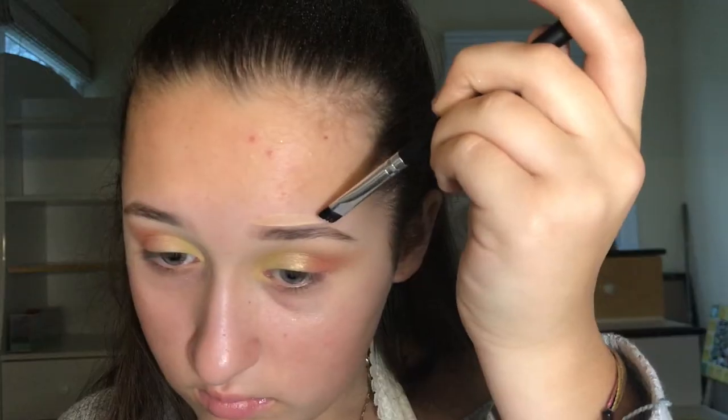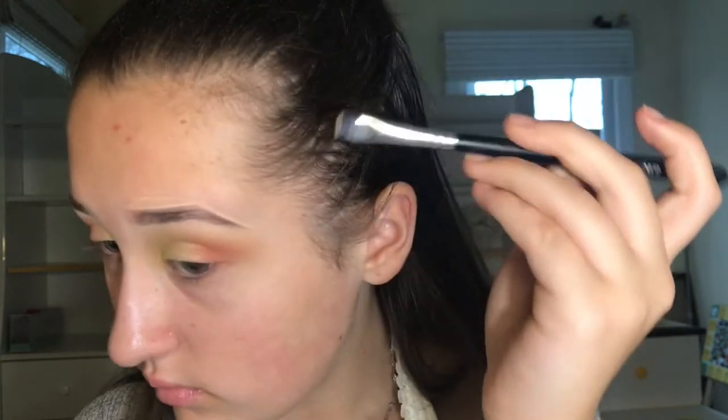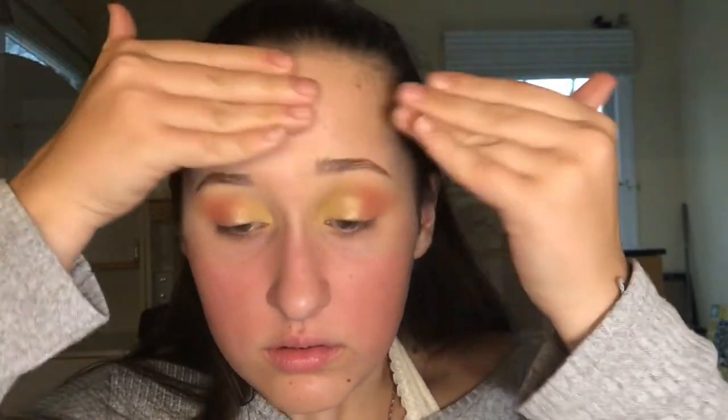Now I'm taking concealer to clean that up with an angle brush. Really close. Now I'm taking primer and putting that all over my face. I really don't know why I did my eyebrows before that, but that kind of makes no sense.